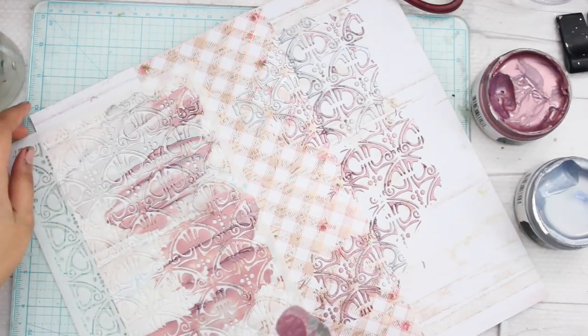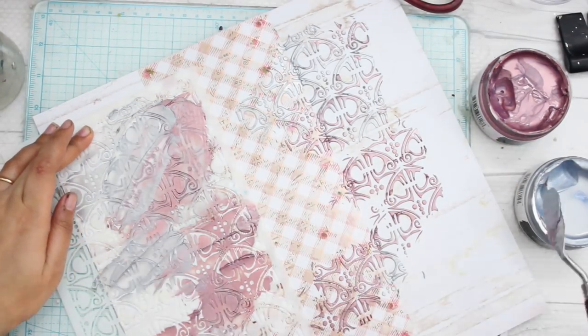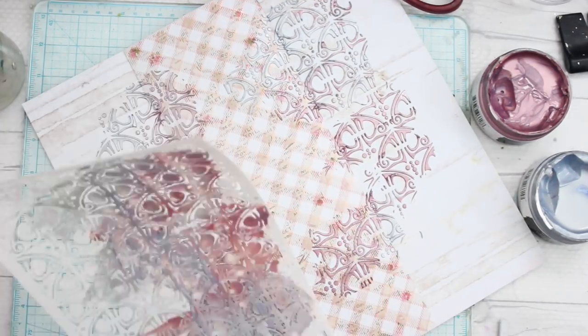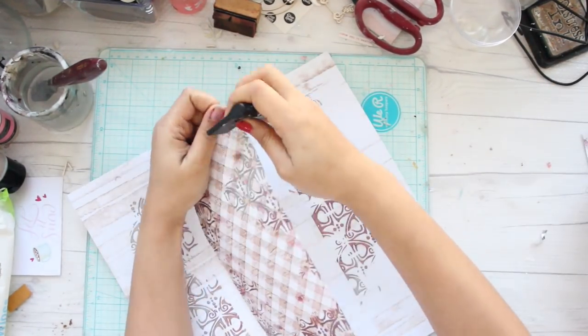I'm using these new stencils by Prima — they're fairly new, having hit the market about four or five months ago. They are beautifully gorgeous, and I'm going to apply my paste using them.